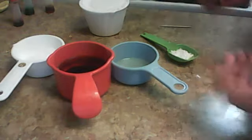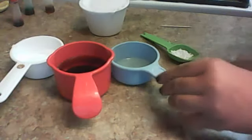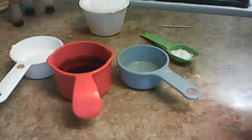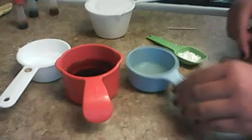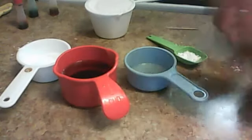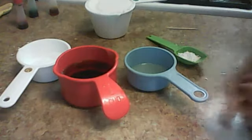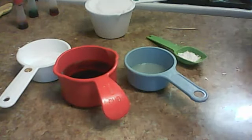Okay, so what you're going to need: half a cup of salt, a tablespoon of vegetable oil, some food coloring, one cup of water, one cup of flour, and half a tablespoon of cream of tartar, in a pan. And this is going to be cooked.